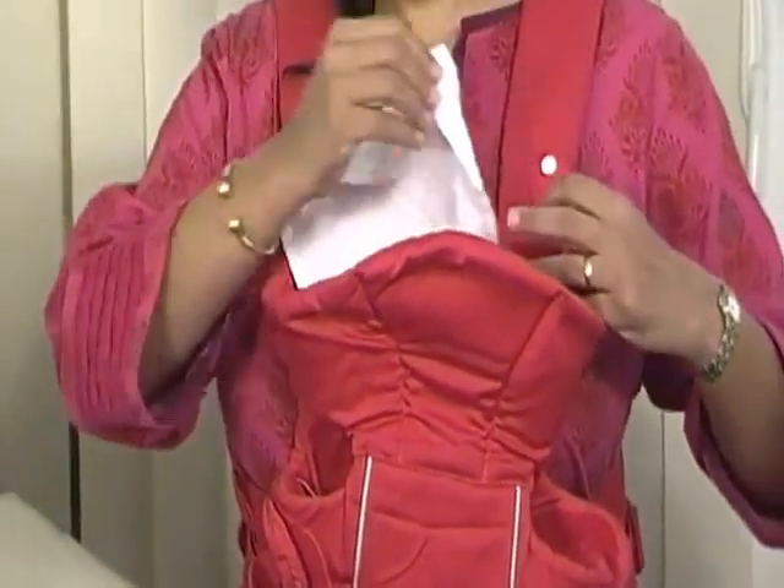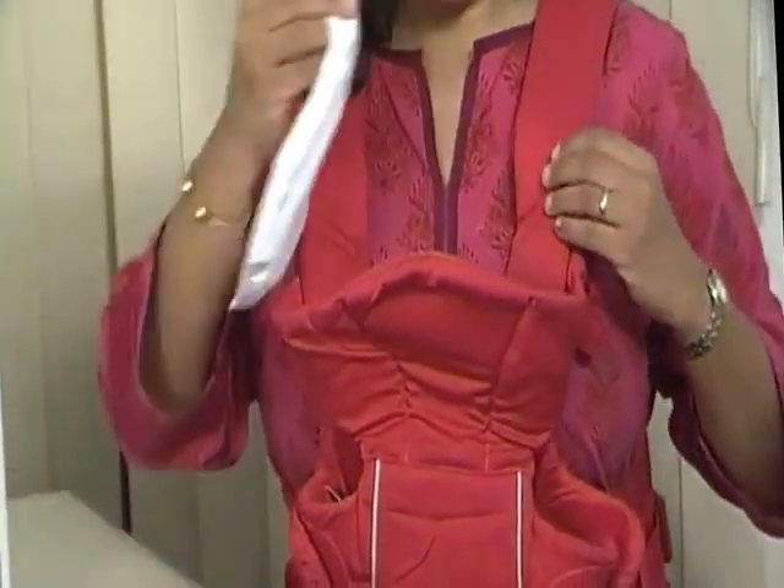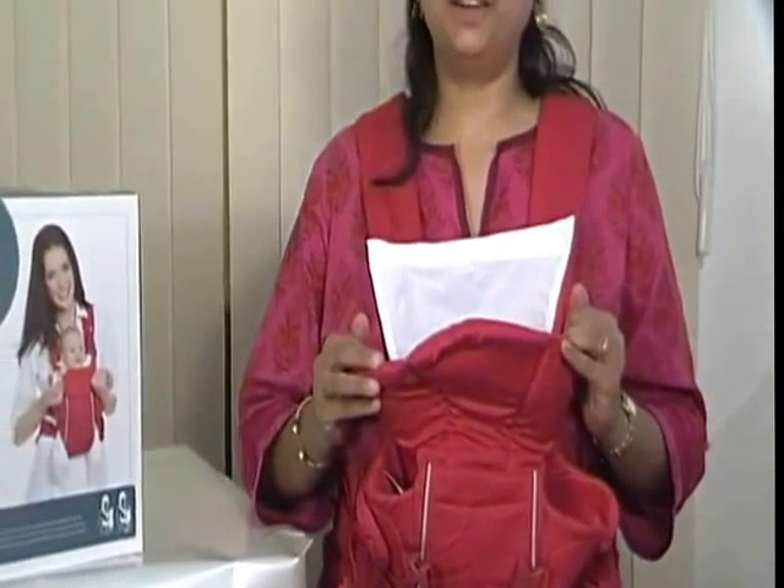When the baby is facing towards you, there is a removable cloth which can detach from both sides and be washed — it acts like a little burp cloth for the child.